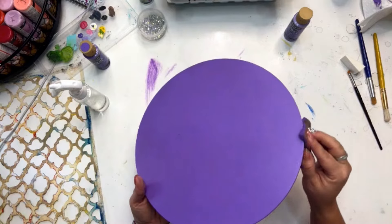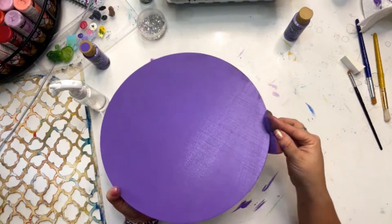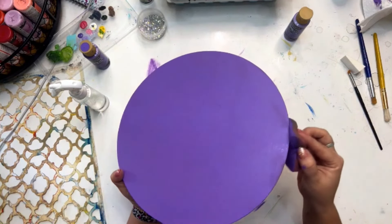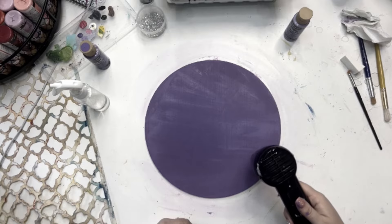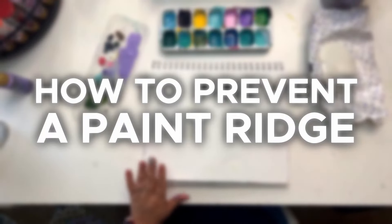Keep smoothing the paint around until you get nice coverage and keep the project wet while you continue to smooth it with your sponge. I'm going around my raw wooden edges because this piece was cut with a jigsaw instead of a laser. Once you've got it completely covered, dry it with a hair dryer or heat gun, or just let it set and dry.